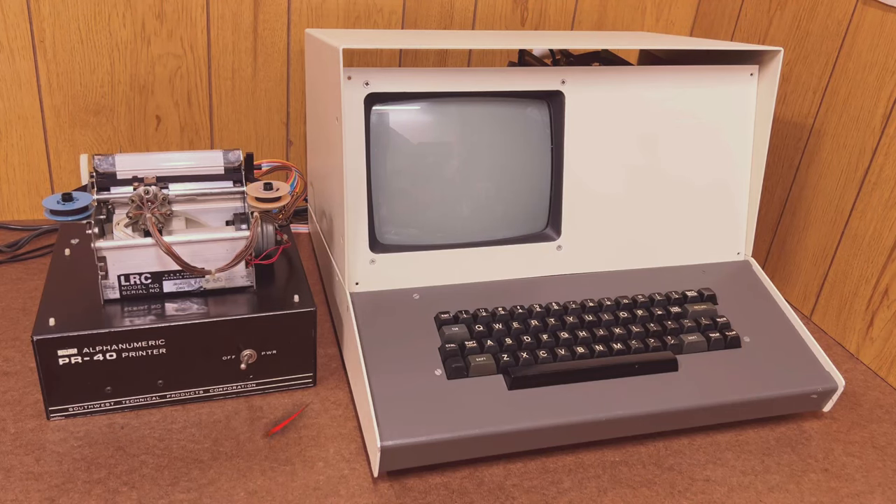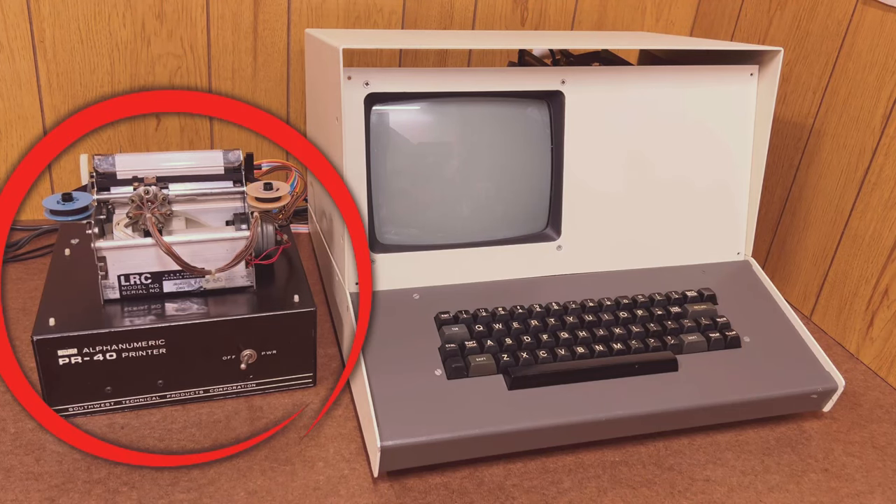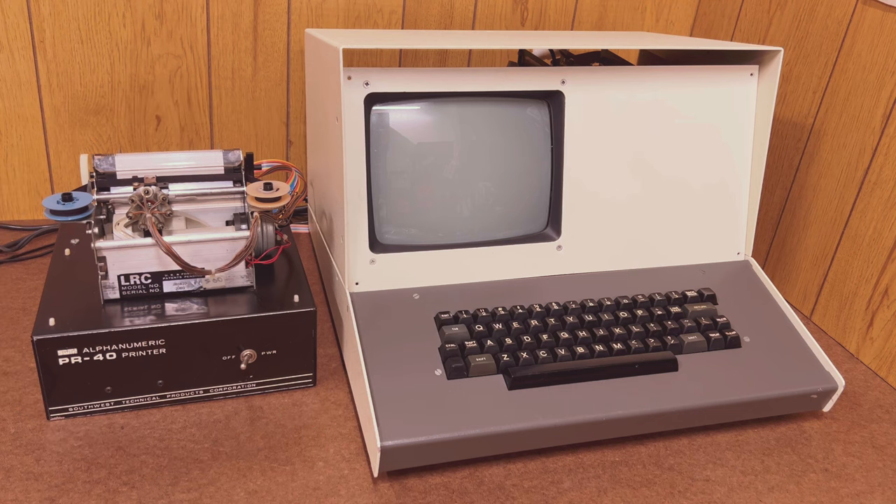This is the Sphere computer and this is a Southwest Technical Products alphanumeric printer PR40. We're going to get these two machines talking to each other and along the way look at the magic bit of early computing technology that allows this communication to happen. Then we'll see a useful application of a printer just like this.